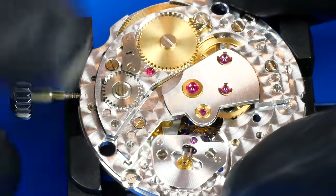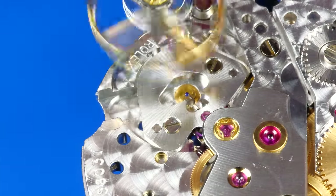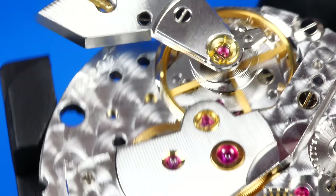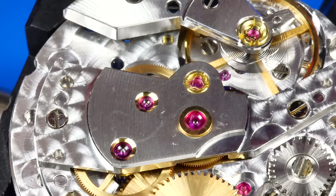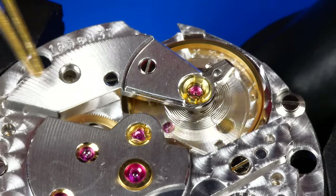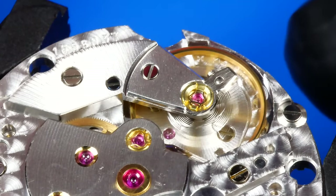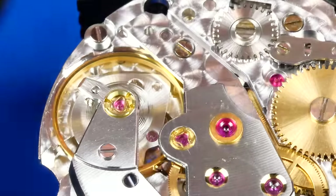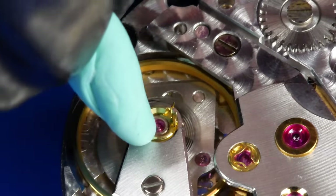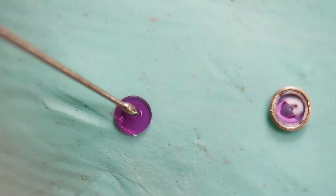It's almost time for the moment of truth. I'm excited and anxious to find out how well this movement performs. The balance is now reinstalled. I'll install the end stone I removed earlier with Mobius 9010. It is mated with the hole jewel and then reinstalled into the balance cock.